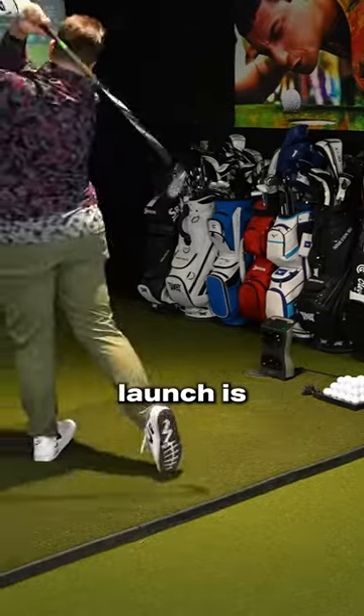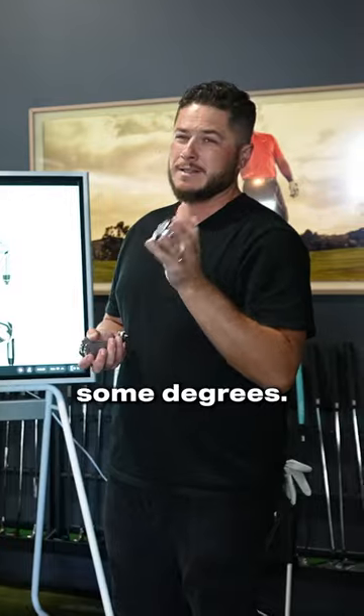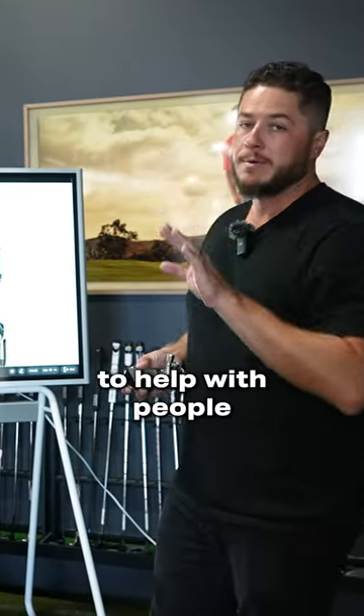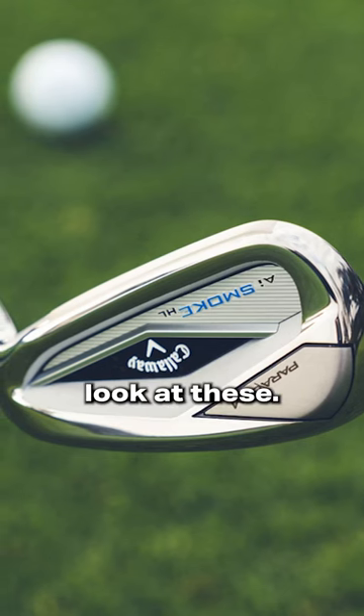The high launch is not a strong lofted club — probably 30 some degrees. The thing is with these game improvement irons, they're pretty strong lofted, and that's to help people that need distance. So if you need distance, you probably want to look at these.